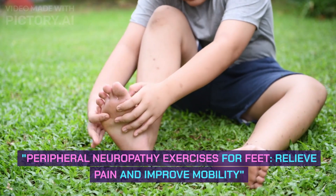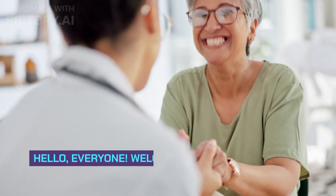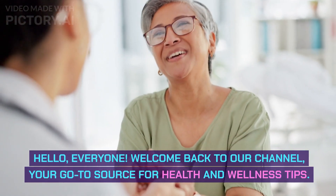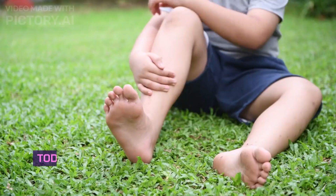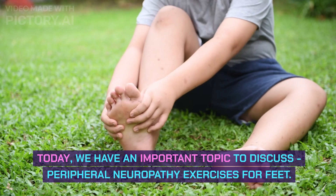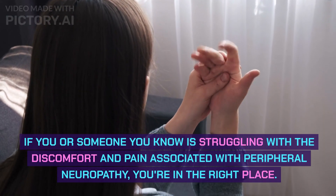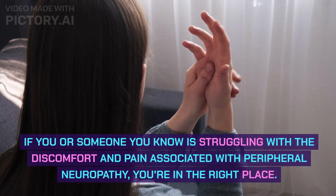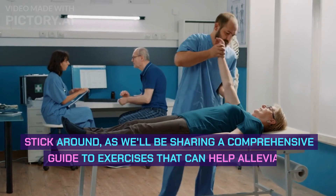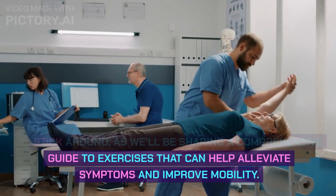Peripheral Neuropathy Exercises for Feet: Relieve Pain and Improve Mobility. Hello everyone, welcome back to our channel, your go-to source for health and wellness tips. Today we have an important topic to discuss: peripheral neuropathy exercises for feet. If you or someone you know is struggling with the discomfort and pain associated with peripheral neuropathy, you're in the right place. Stick around, as we'll be sharing a comprehensive guide to exercises that can help alleviate symptoms and improve mobility.